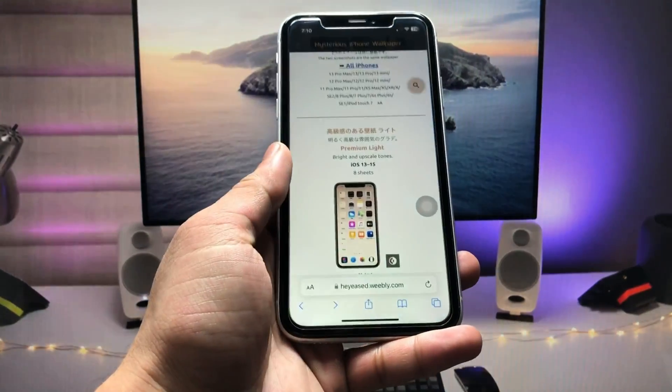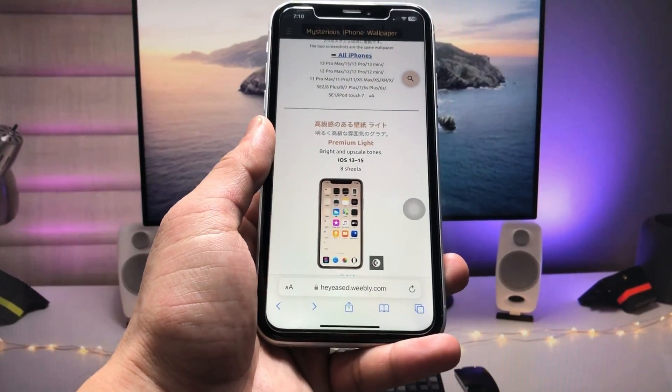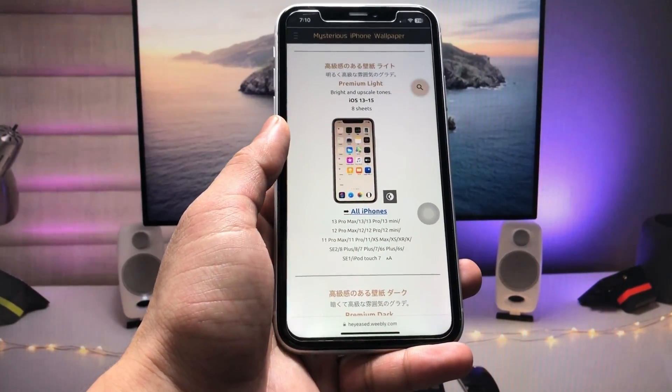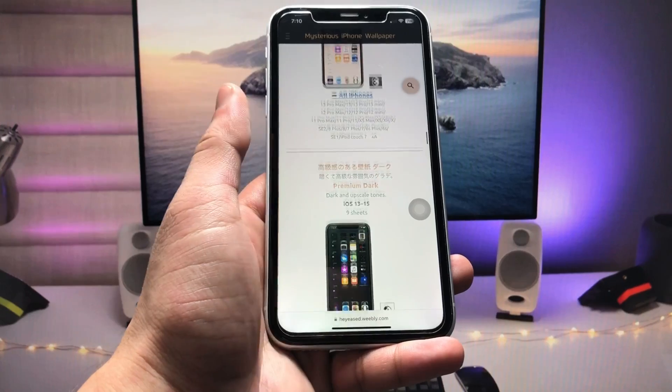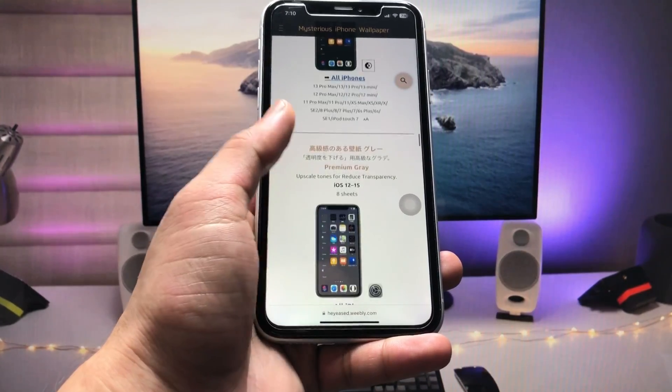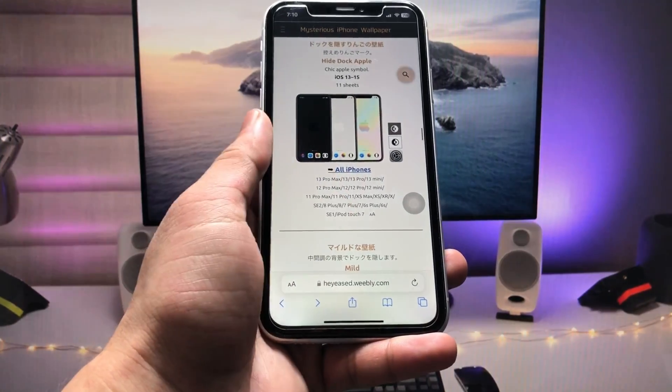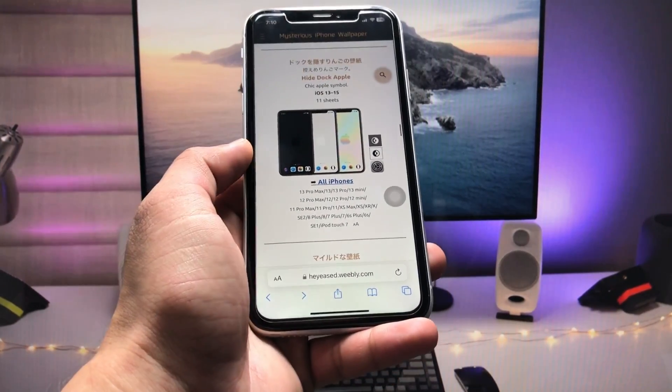First of all, I will leave a link in the description, so go and open that particular link. It will redirect you to a site where you can check out many various wallpapers to easily hide the iPhone dock. We just need to pick up any of the hide dock wallpapers.